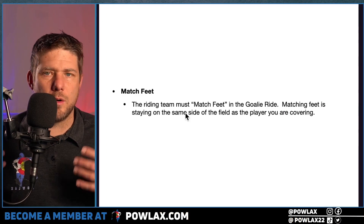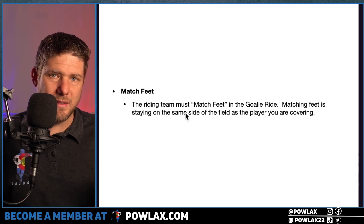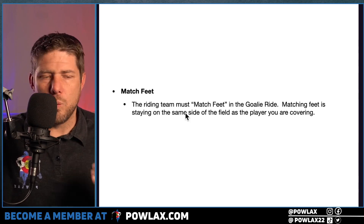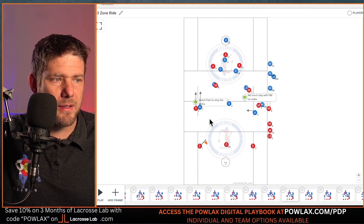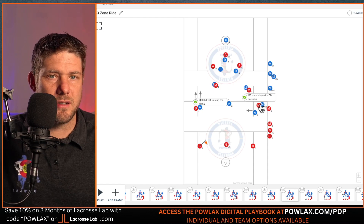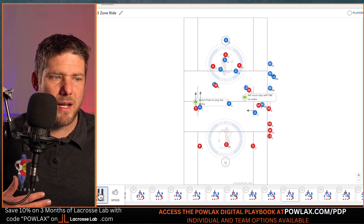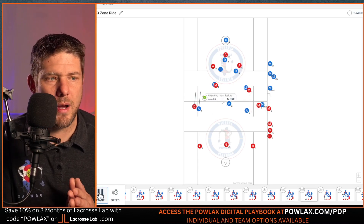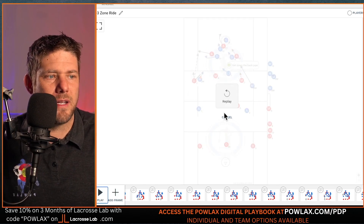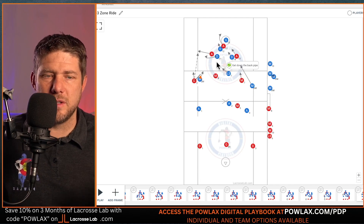Matching feet is when a riding team makes sure that every player matched up on a clearing player stays on the same side of the field as that player to maintain onsides. If the midfielder we have who is riding their midfielder stays onsides, we can send our attackman over even though they're an attackman — that's the match feet idea. It's going to be more valuable in our goalie ride, but it's better to teach it now. As they hit the alpha and bring it into their offensive end, we need to make sure we get down the back pipe — and that's the basics of how the 3-3 deep zone ride works.